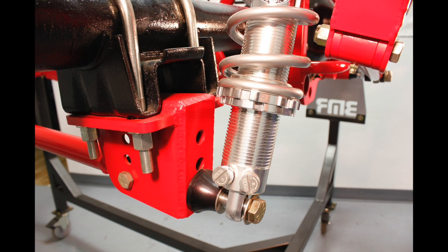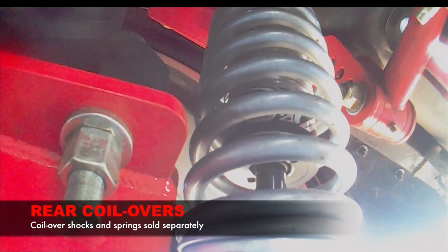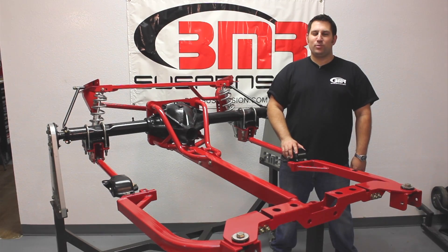The BMR Torque Arm system eliminates the rear leaf springs, replacing them with adjustable control arms and adjustable coilover shocks. The adjustability and multiple available spring rates for coilovers allow you to customize the suspension to your exact combination and application. BMR's Torque Arm rear suspension is a great solution for a simple street car or an all-out race car — it's just at home on the drag strip as it is on the road course, and this versatility truly makes it the perfect rear suspension upgrade.